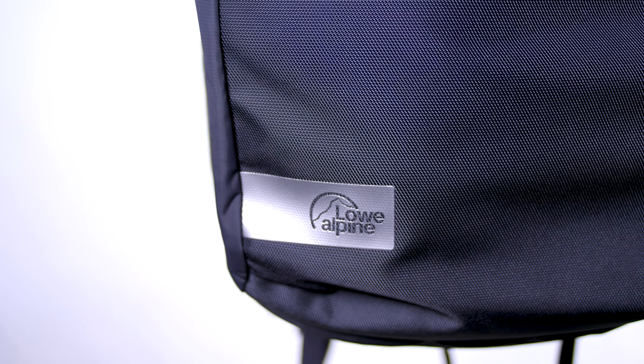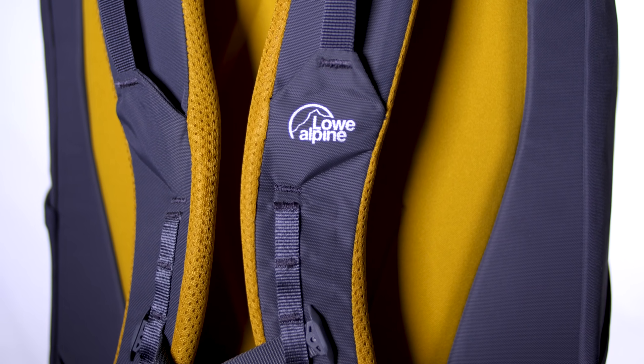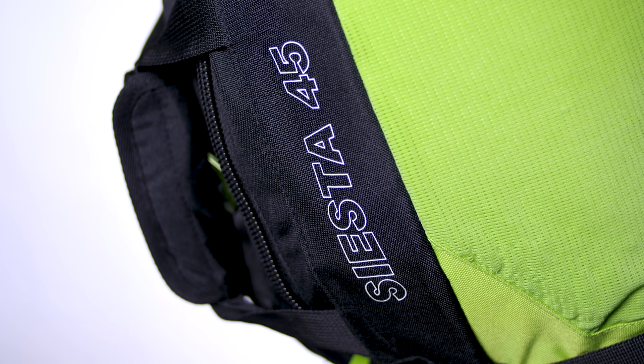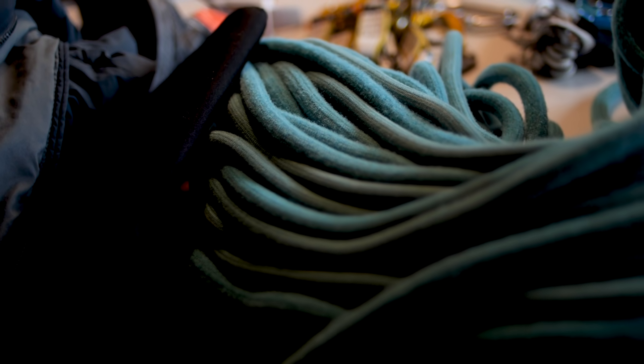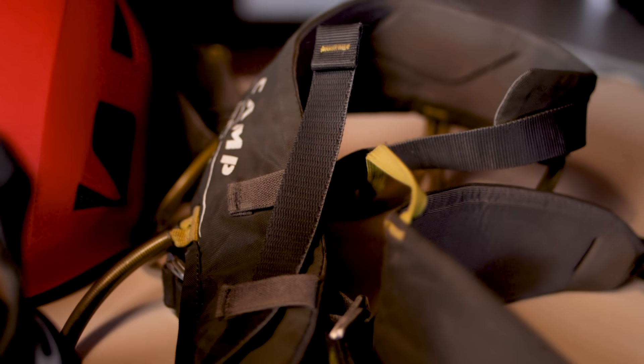The three bags we're comparing today are the Low Alpine Outcast 44 litre, the Camp Rocksback 40 litre and the Boreal Siesta 45 litre. I've picked those backpacks because they all have similar sizes and features, and the plan is to take my normal sport climbing kit and see how well the backpacks can take this kit.